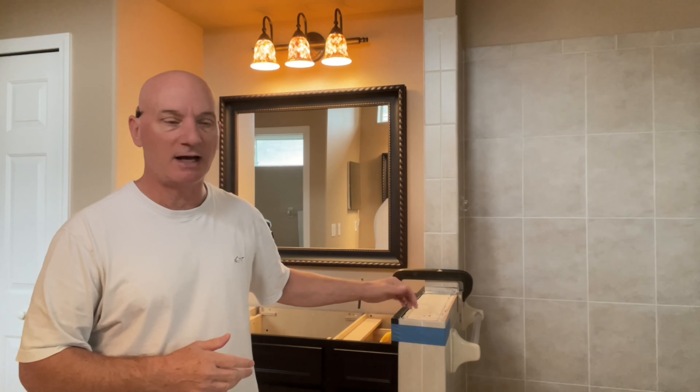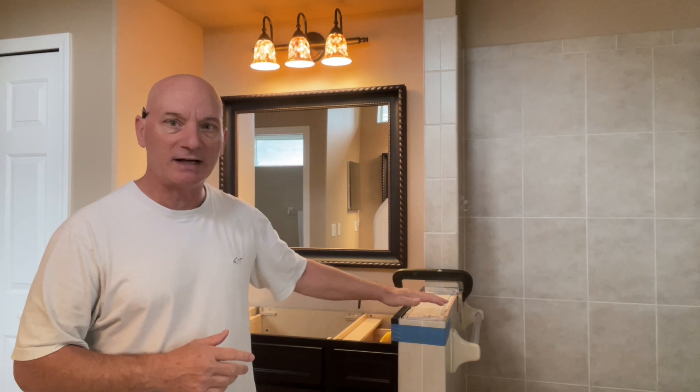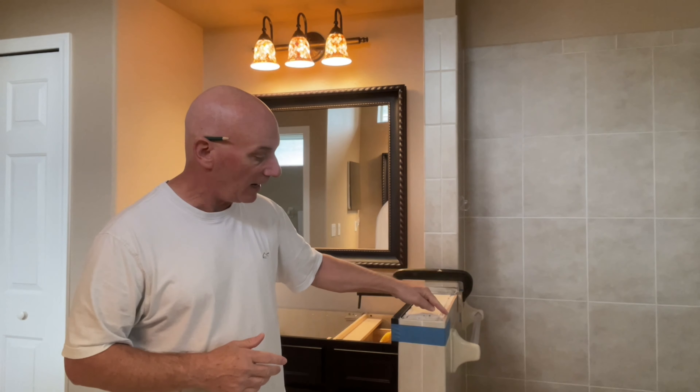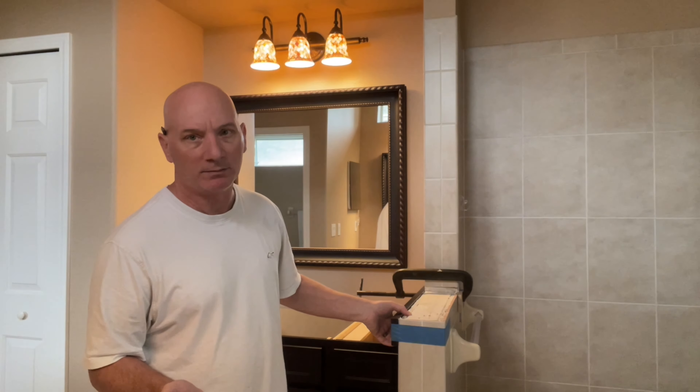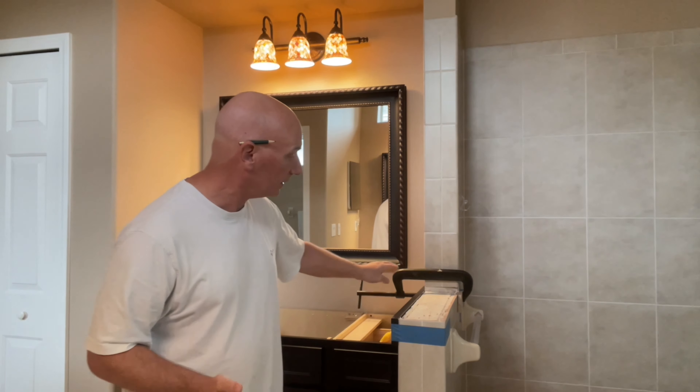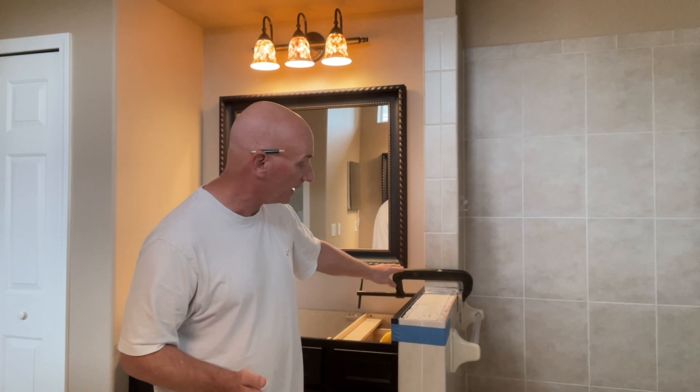Hey guys, welcome back to the channel. Today's episode we'll be doing the install of all the hardware on both bathrooms. But before we do that, the countertop guy was here yesterday and measured for all the counters. He didn't use a laser — he just used an iPad with a program on it to put his dimensional data in there, notes and all that.